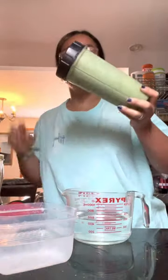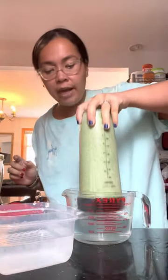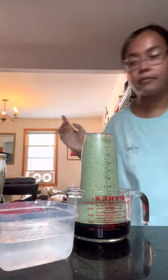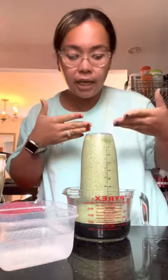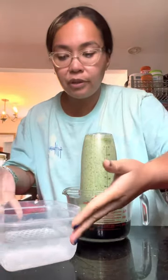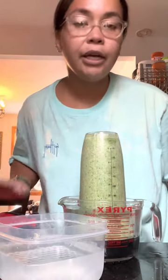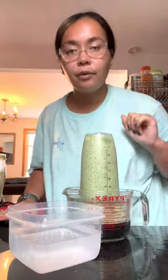I saw you can submerge this in for one minute in very hot water. And then when the timer's up, you submerge it here for 15 seconds. I hope this works. We'll be back.